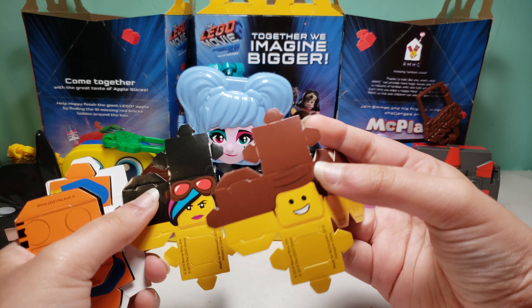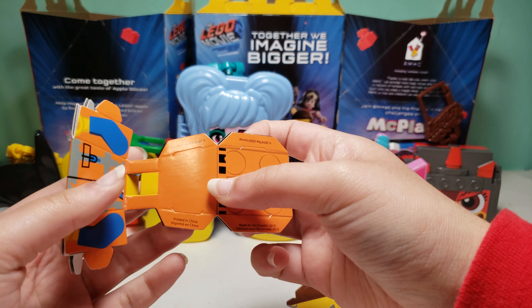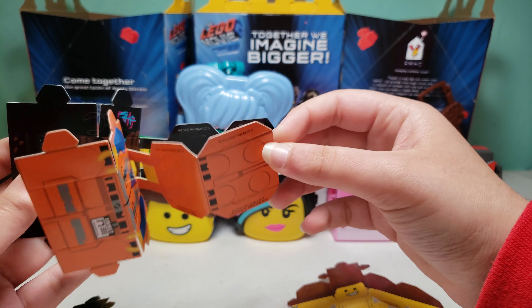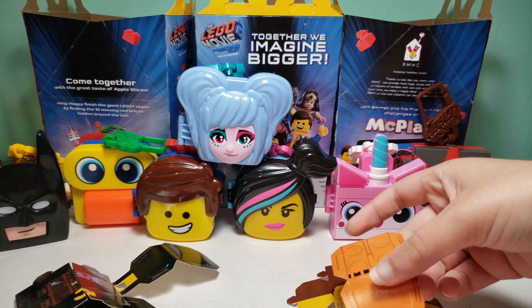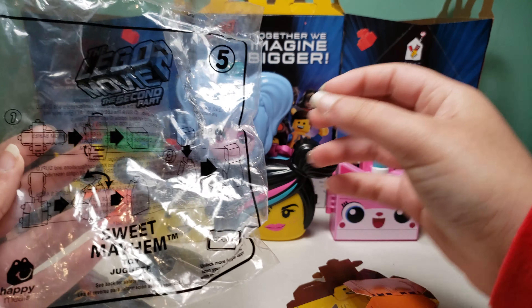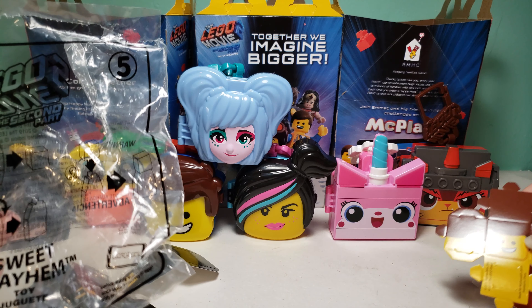Looks like you have both Emmett and Wildstyle, so that's pretty cool. If we look at the instructions over here, they show that you fold this to make the head, and then you place it on the body.